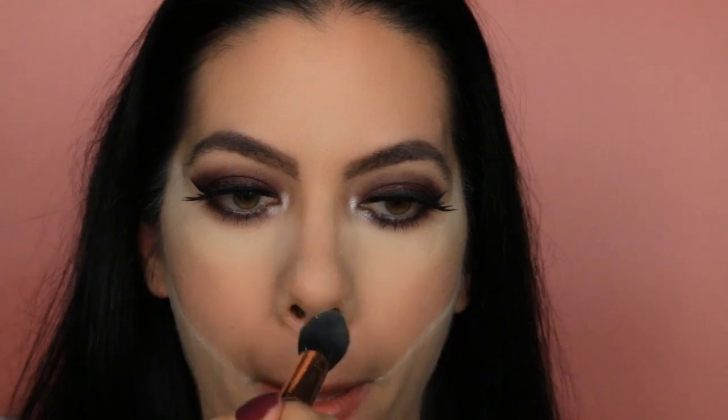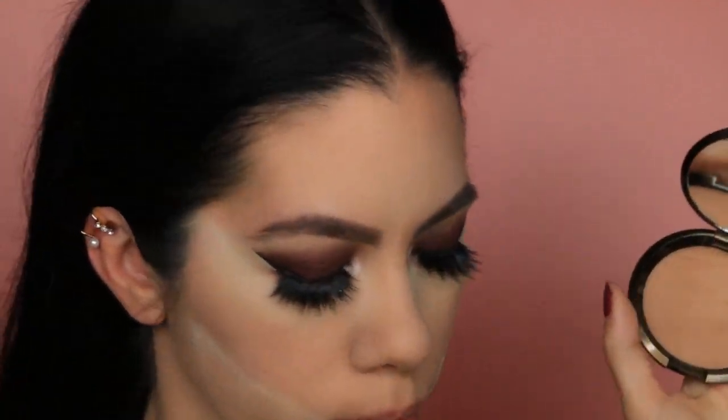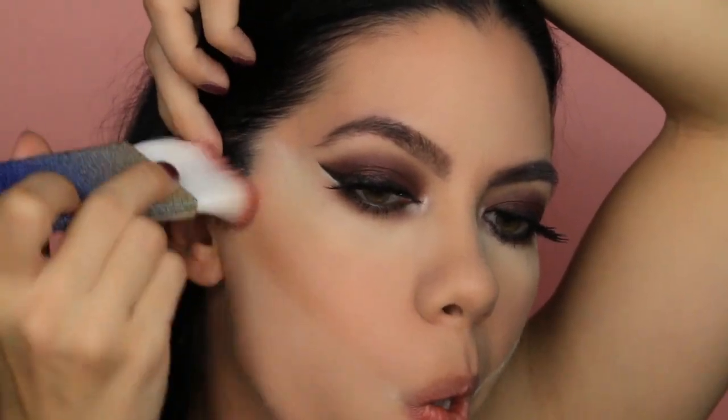For my face, I am using Laura Mercier and I am going to highlight under my eyes, the middle of my forehead, my jawline, and the bridge of my nose. For some contour, I am using Becca Sunlit Bronzer. Whoopsie — this is the first time I am using it, so the little clear insert fell out. Now I am applying this to my cheekbones, my forehead, my nose, and my neck.